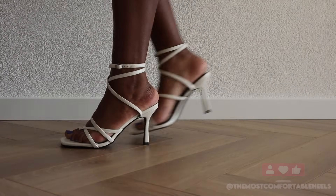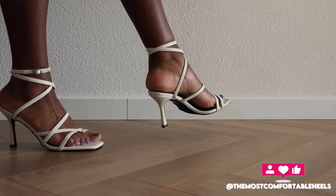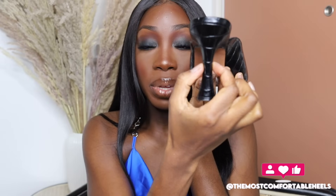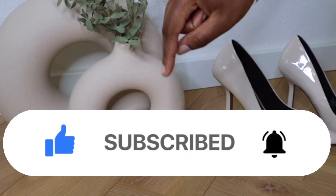Hi everyone, welcome back to the Most Comfortable Heels channel. If you are new here, all I do here is create content so you can have the most comfortable heels experience. So definitely subscribe to my channel if you don't want to be in pain when you wear heels.